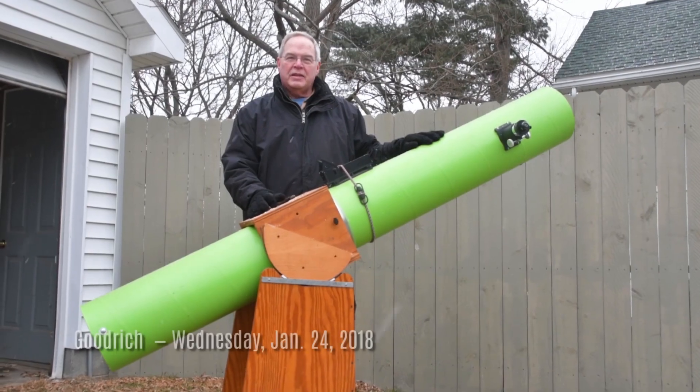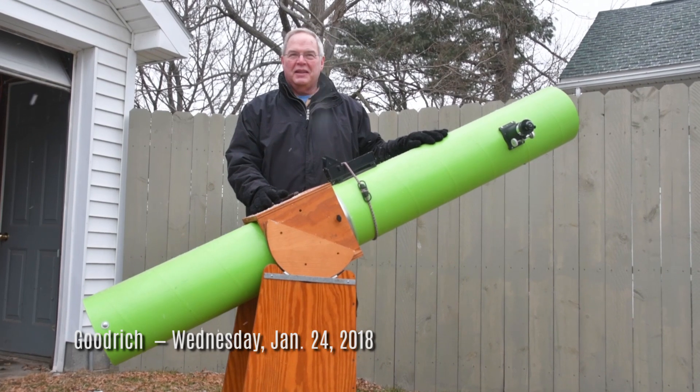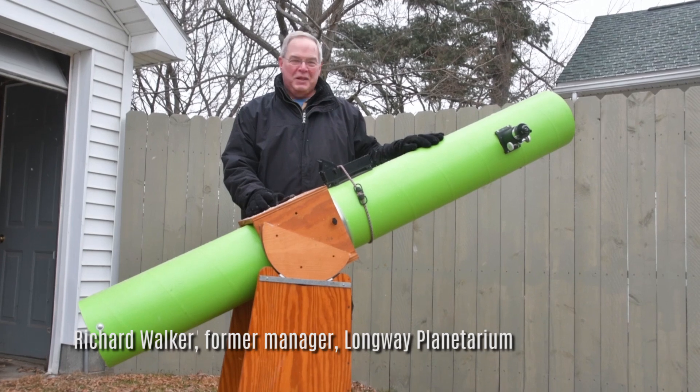The tube itself here is a concrete form tube — it's cardboard tube, that's exactly what it is. And I was able to buy a nice chunk of it exactly the size I needed for this telescope. But it's cardboard.